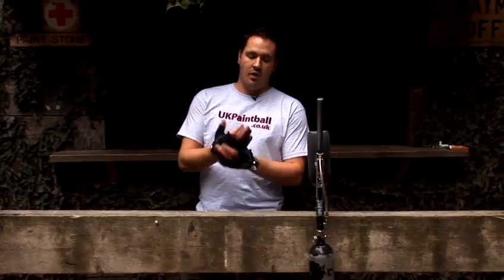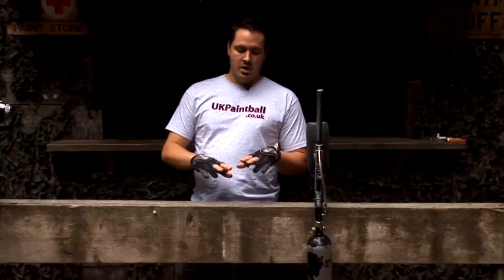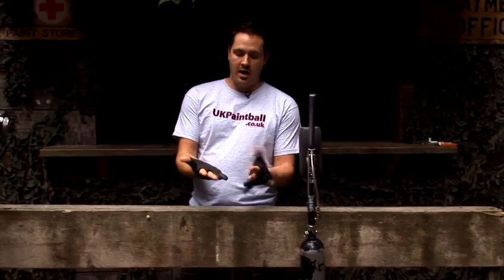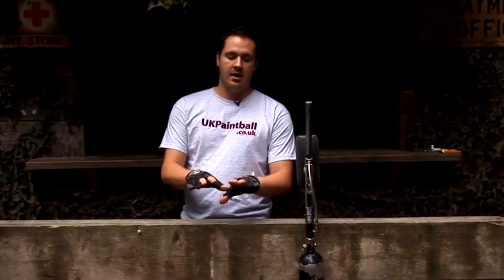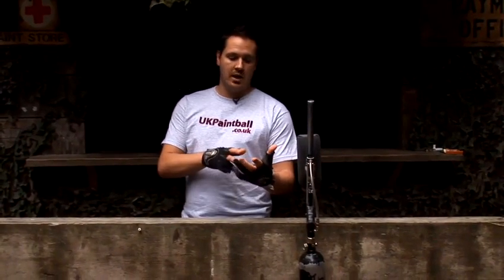Once you've got your paintball gloves, obviously get the rest of your kit on first and then you get your paintball gloves on. As you can see, mine are missing a couple of fingers, but I'll come on to that in a moment. So your paintball gloves want to be nice and tight — try and get a size that is really close fitting to your hands, therefore not bulking out your hands, as that's going to restrict your playing and reaching for stuff or shooting your gun.